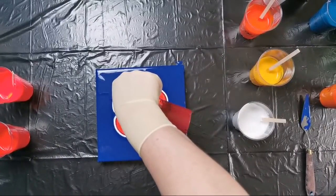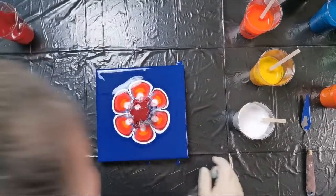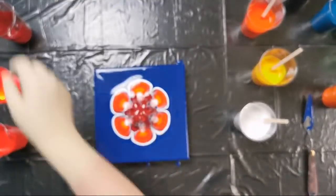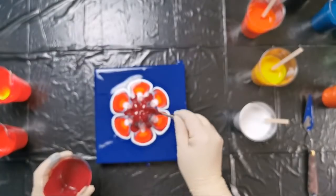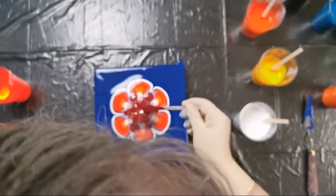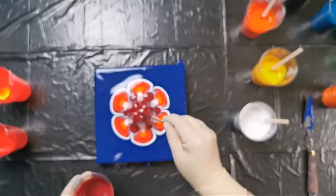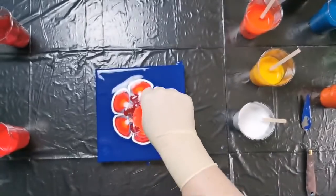We're just adding this quinacridone burnt orange. Yes, this is a 20 by 20 centimeter canvas for my flower. But I have a 30 by 30 ready for a ring pour that we will do next.